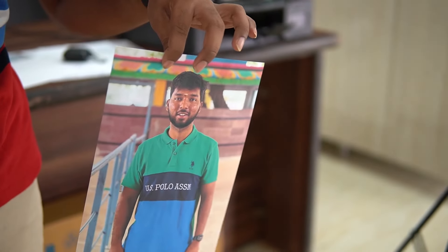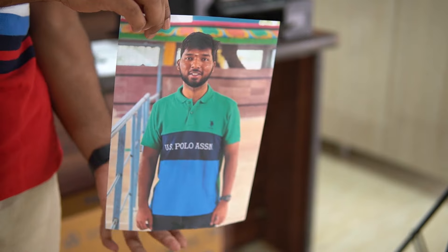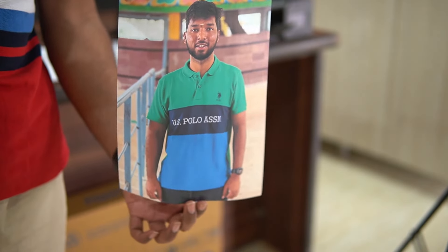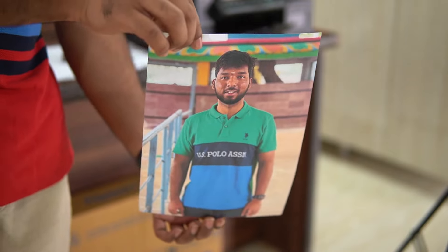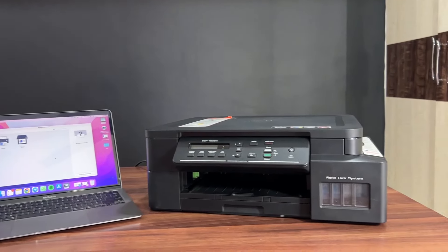There are many different colors in the print output. The color print quality is quite good. There is a photo system as well. Overall, the color print quality is at a next level.